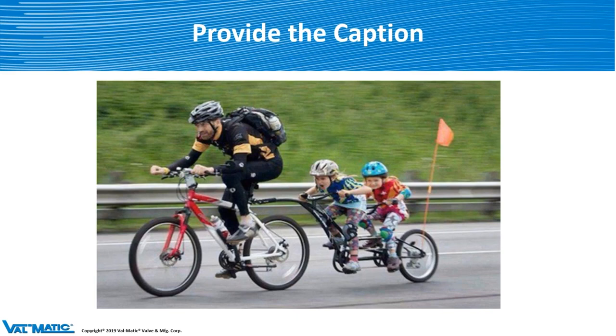I threw this picture in there — I'd like you to give me a caption for it. What do you think the caption would be for this particular picture? The guy's going down the highway pretty fast, you've got the little girl screaming something, and the one in the back looks pretty frightened. How about the girl in the front yelling, "Hey buddy, move it — you're going too slow, get out of our way"? Nobody wanted to chime in.